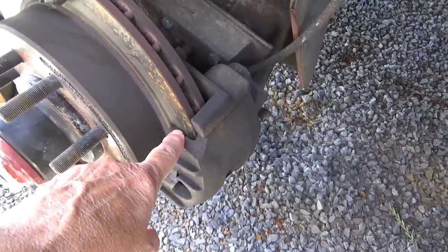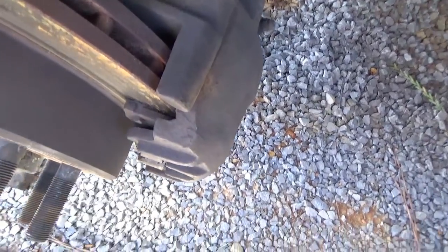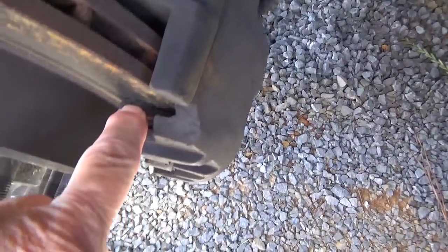Now, you said that this pad is just about worn out. What's it supposed to look like? In between this metal part and this rotor, there's supposed to be about that much room — which tells me that a lot of the pad is missing. Because you only have like a tiny bit right there. And the rotor's in really good shape.